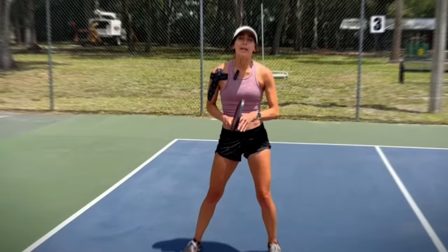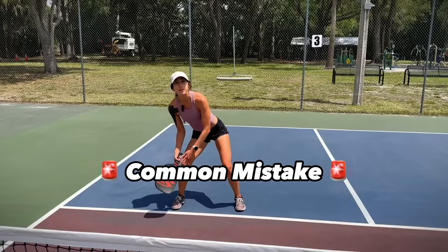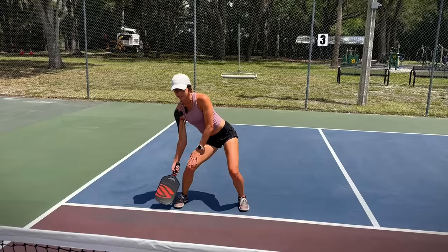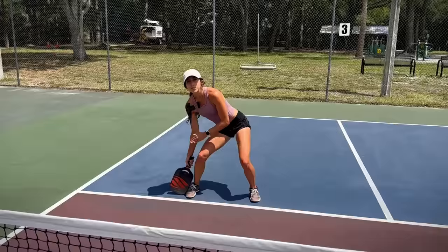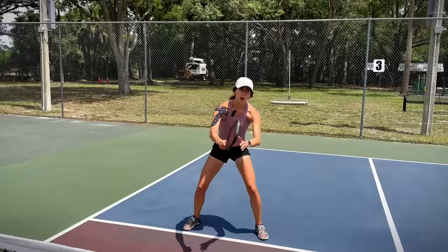Another thing I see a lot of beginners doing is hitting balls from their shoelaces. If you're contacting the ball from your shoelace, the only direction your paddle has to go is up, because if you go forward you're going into the net. The biggest thing is making sure your paddle's out in front, that you're not hitting from your shoelaces, and that every time you hit a dink or a shot, your follow-through is right back out in front and not down at your side.